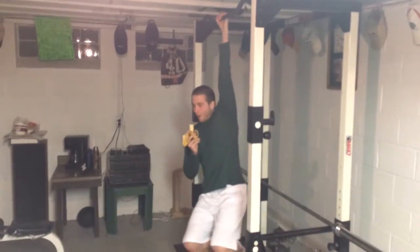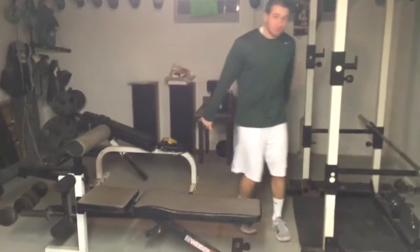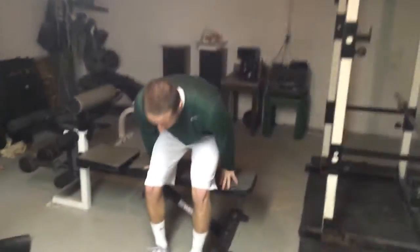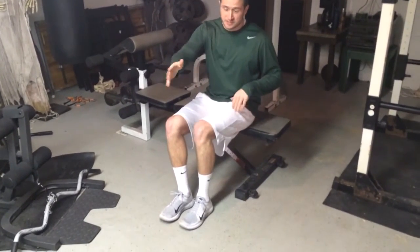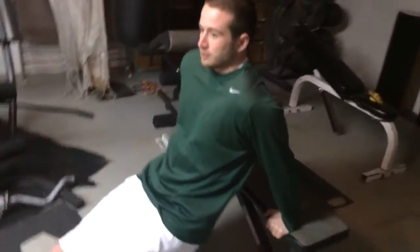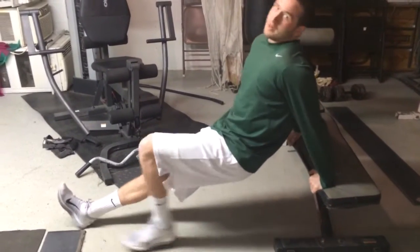The next exercise works the triceps — I call it the tricep dip with a bench. Take a seat on the bench, place your hands on the bench with your knuckles facing out, right next to your butt. Take your feet out as far as comfortable, then go down to about a 90-degree angle so you feel the tricep working, and push back up. Repeat that for about 45 seconds, then on to the next exercise.